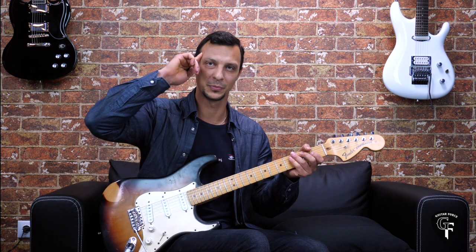I hope to see you in the course. Thanks a lot for checking out, and I'll see you next time. May the force be with you.